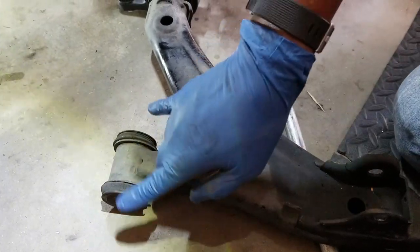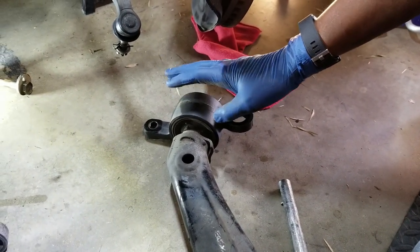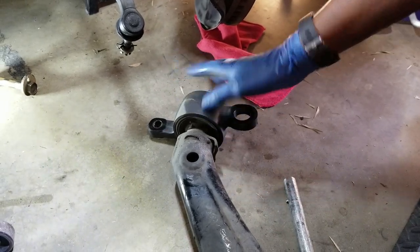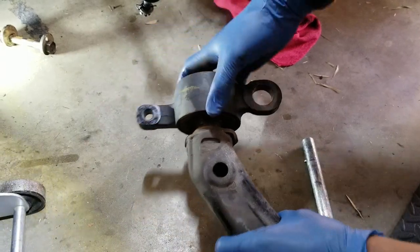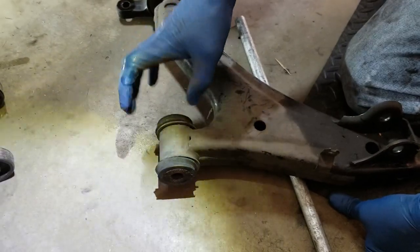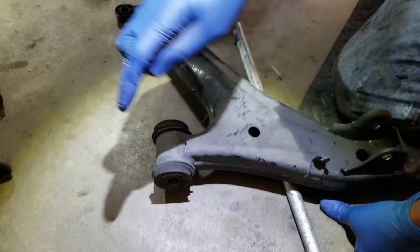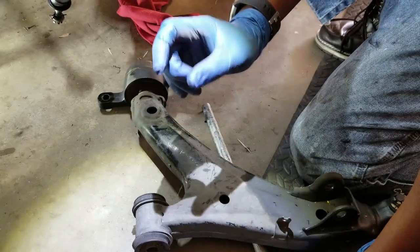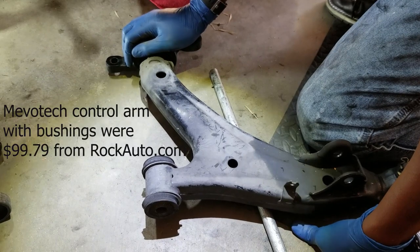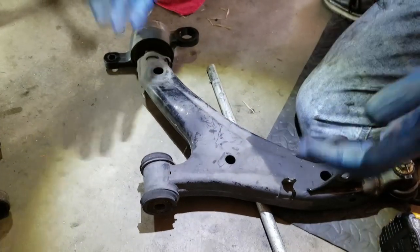The solution is that these bushings need to be replaced. The big bushing can be purchased by itself for about sixty dollars each. If that's your only problem, you can simply loosen the nut and take the two bolts out. However, if you need the smaller bushing as well, it's actually quicker and cheaper to get an entire control arm that comes with both bushings already pressed in, and the cost is only slightly more than just one bushing.